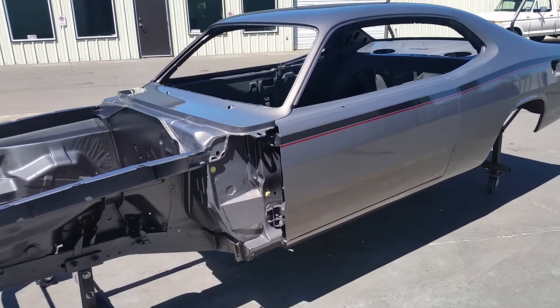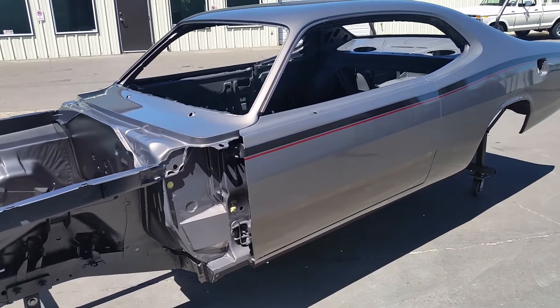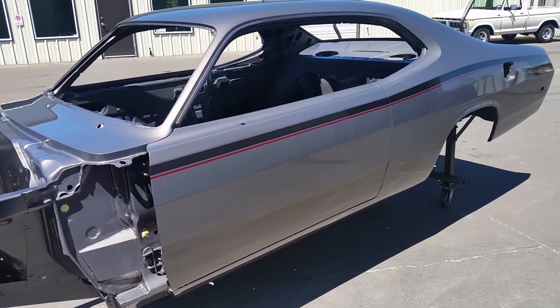Hey everybody, this is Chadley and Dave here at Metalworks. This is our 73 Plymouth Duster project. The guy just finished painting it so we figured we'd give you a quick peek at it.